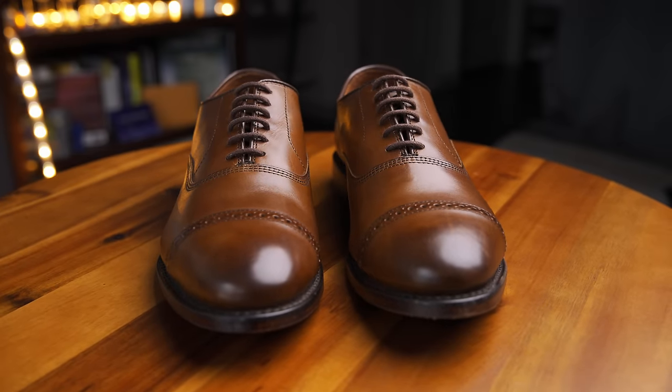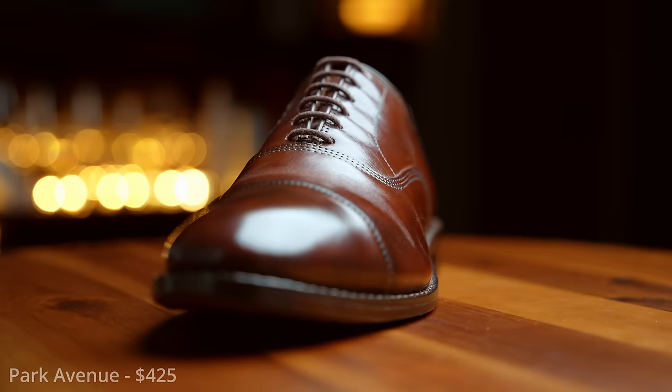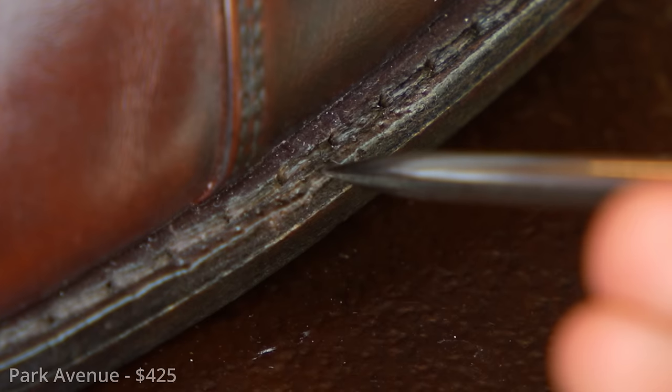These are the Fifth Avenues in coffee. These quarter-brogue Oxfords are a flagship product of Allen Edmonds. I have the Park Avenues as well, and we have explored those in my other videos, but in the interest of fairness and relevance, I wanted this review to be as recent as possible. These shoes were purchased in June of 2024 and are completely unworn.